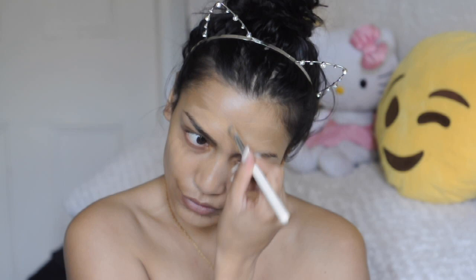I go in with my ELF foundation and mix that all in with this paint-kind-of brush — again, I don't have the names, I will link them down below. Then I go in with my Primark blender and blend it all in seamlessly, taking any leftovers out.